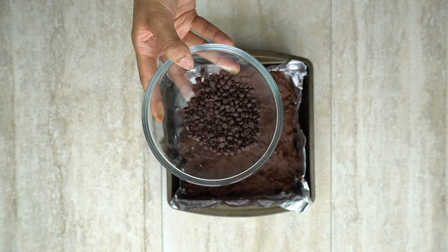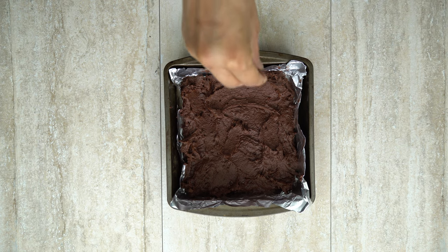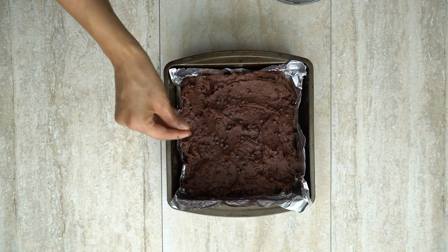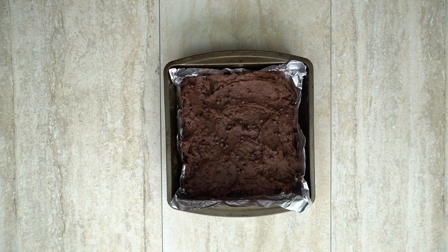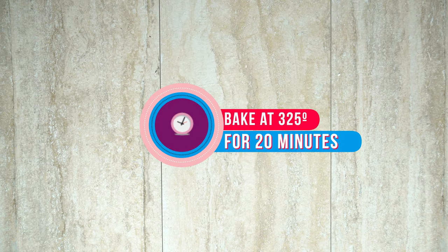Now we're going to take the leftover chocolate chips and just sprinkle those on top. I love the way the brownies look with these chocolate chips on top, and especially when they start to melt in the oven, it gives it that extra kick that you're looking for. These go in the oven at 325 for about 20 minutes.